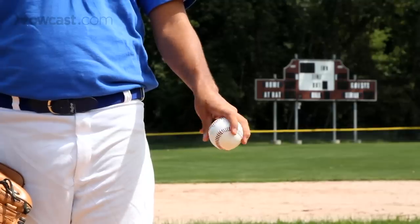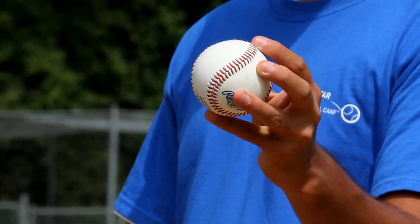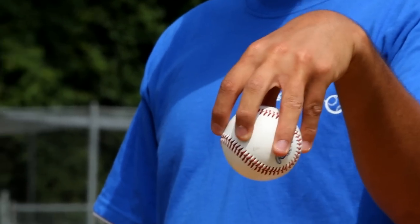The first thing is grips. It's important that all kids learn how to throw a four seam fastball, a two seam fastball, and a changeup. If we don't have proper grip on the ball, kids, we'll never become an effective pitcher.